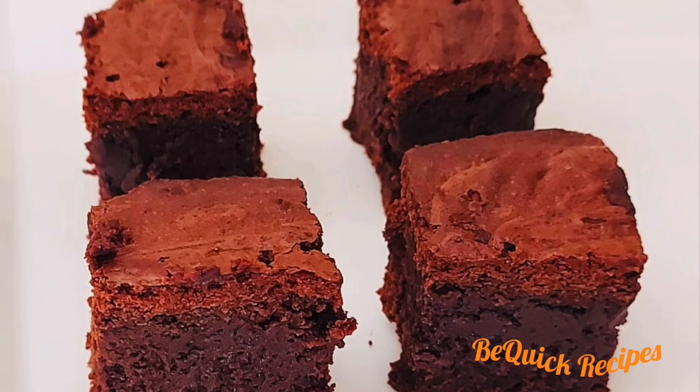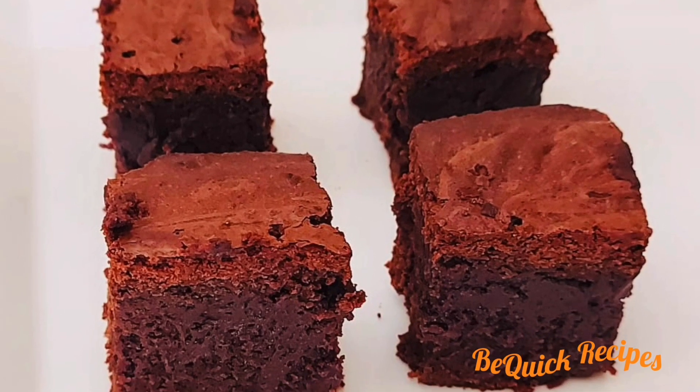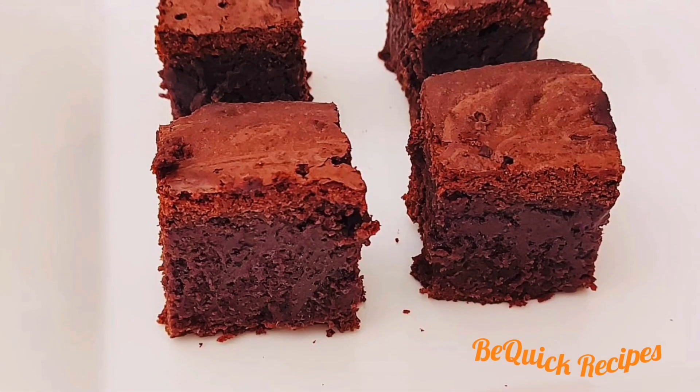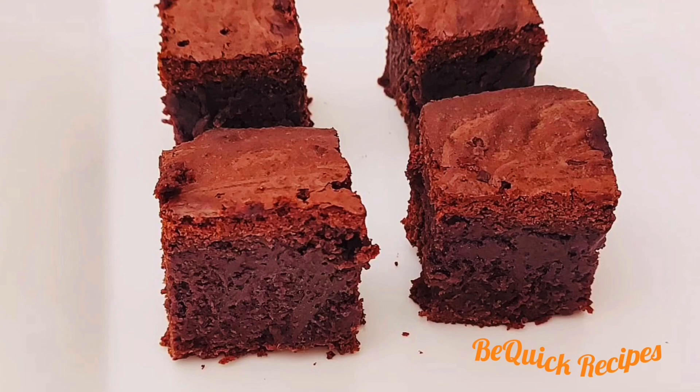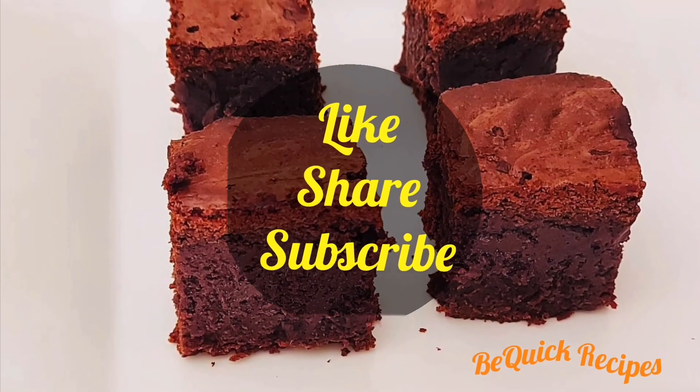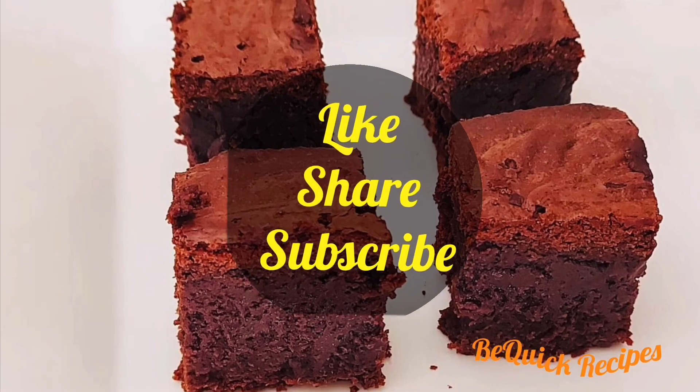Please like, share, and subscribe. We will see you in the next video. Thank you for watching. See you next time.